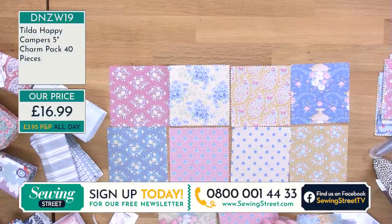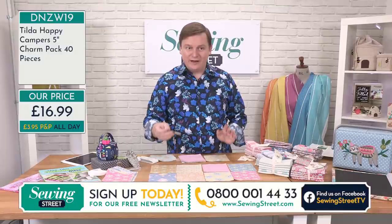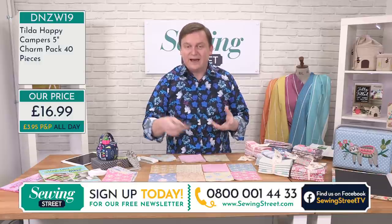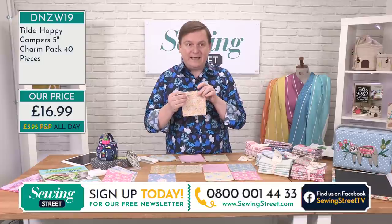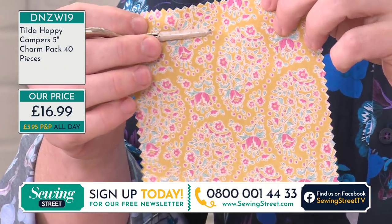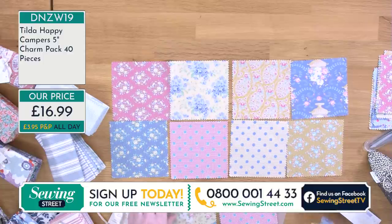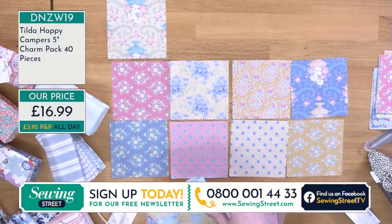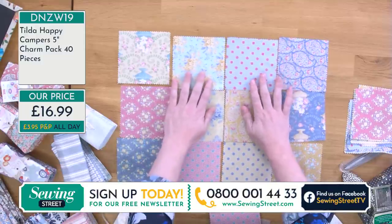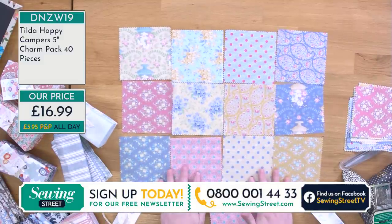The colour is slightly different on camera — sorry about that, we're only two weeks in, bear with us. This is a bit more of a mustardy colour than what's showing on your screen. Just laying these all out, you can see what a beautiful pattern that is. Even if you just wanted to do a very simple, easy beginner project, just sew the charm squares together. These just work so beautifully.